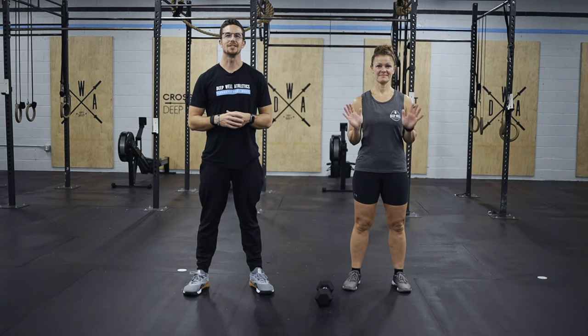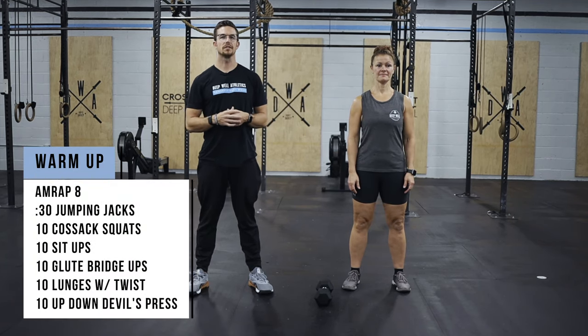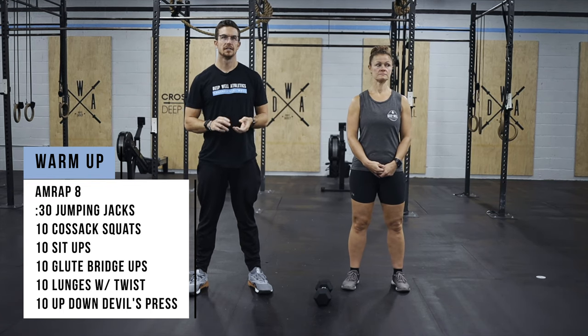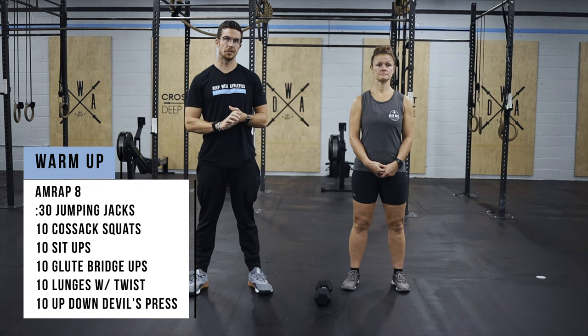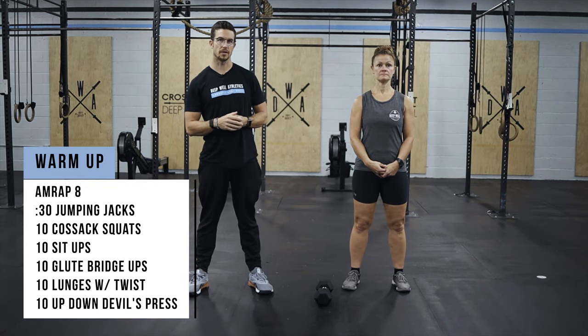Hey guys, here with Coach Tina to go over today's workout. Today's warm-up is an eight-minute AMRAP. We're going to start with 30 seconds of jumping jacks, then go into 10 Cossack squats, 10 sit-ups, 10 glute bridge-ups, 10 lunge with a twist, and 10 up-down devil's press.